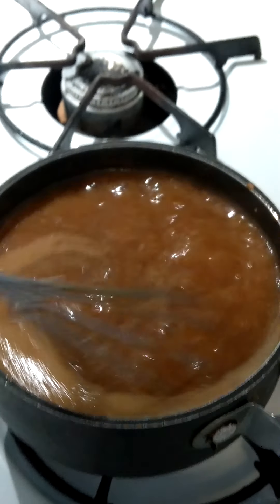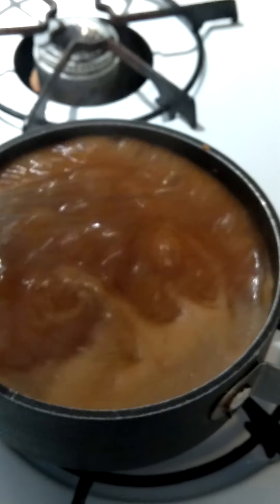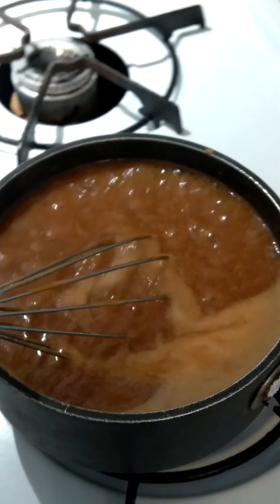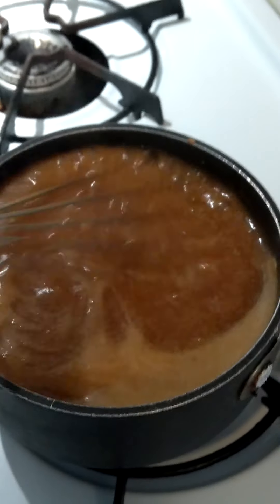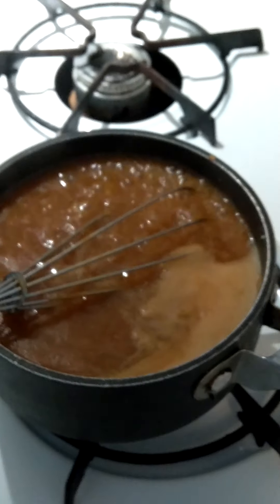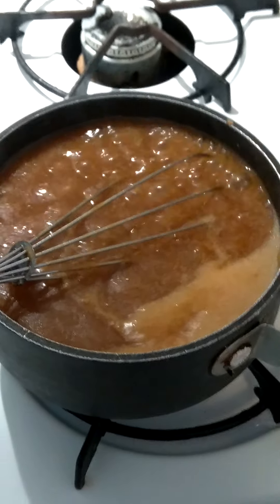And I seasoned it with some onion and garlic powder, a little black pepper, and a tad — a pinch — of pink salt. That's it. Alright, it's thickened now so I'm going to pour it all over my meatloaf. Let me shut it off and I'll be back.